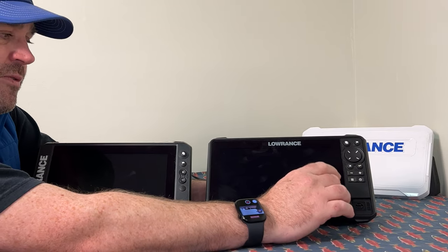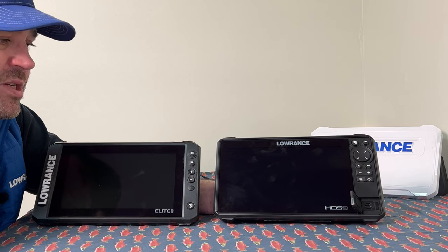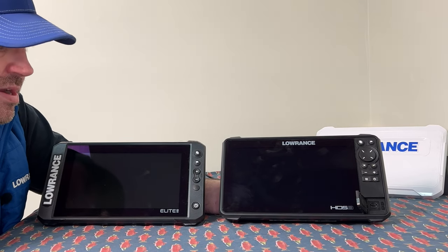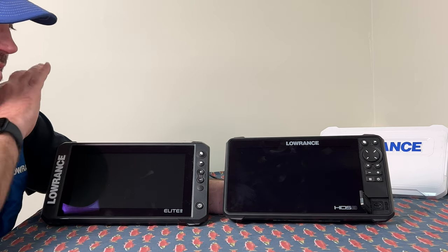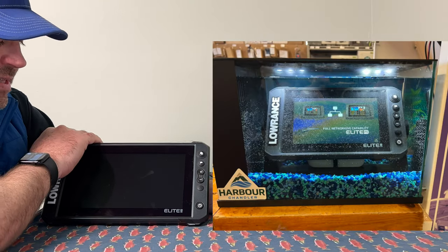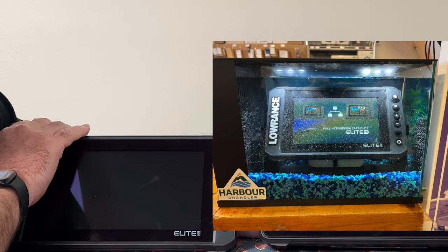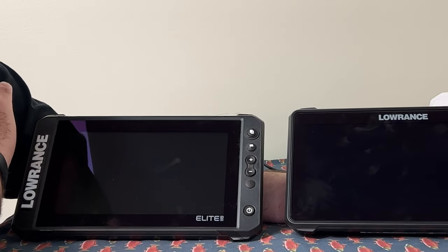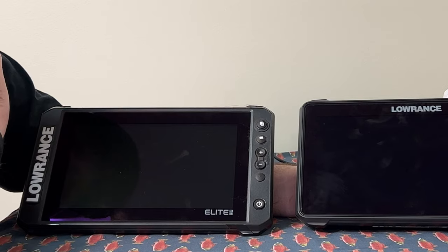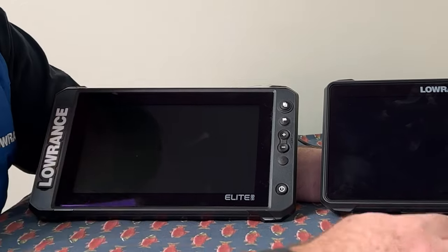The door makes it a little more waterproof. Both units are IPX7 rated, which is about 30 minutes at three feet underwater. I actually had the Elite FS 7-inch screen sitting in a fish tank for three days before it finally got water into it — it kept running for up to three days before it started glitching out. For waterproofing, that's just remarkable from Lowrance.